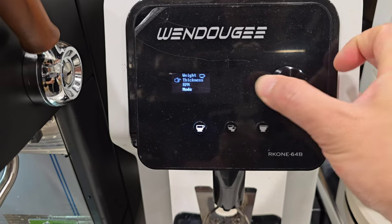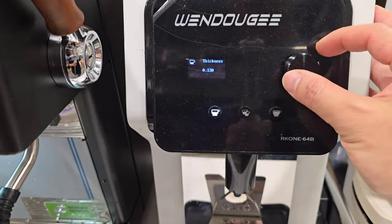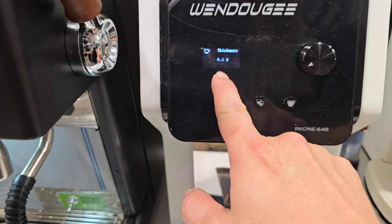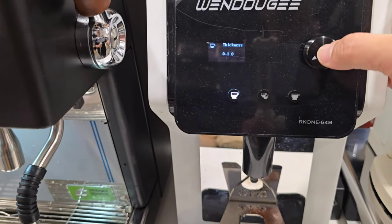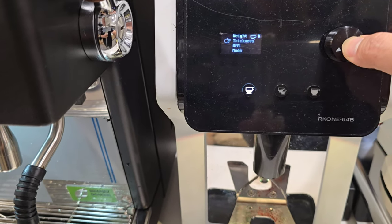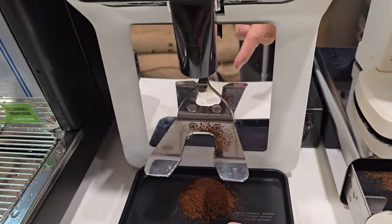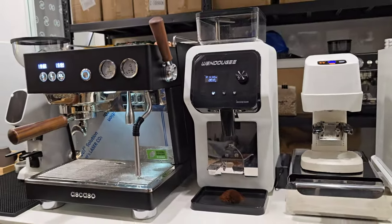Let's say I want to adjust the grind setting — I press and hold, go into the settings, and 'thickness' is actually their term for grind setting. I want to increase it to 0140. Once done, press and hold to store it, then press and hold again to go back. You can see that the moment I change the grind setting, it automatically purges out the coffee and gets ready for the next brew.